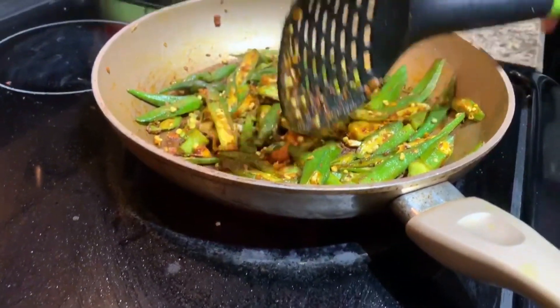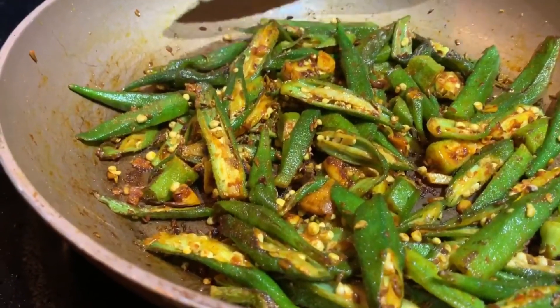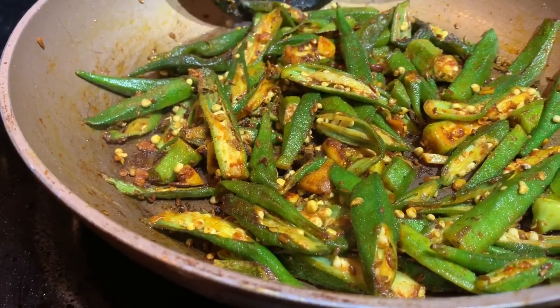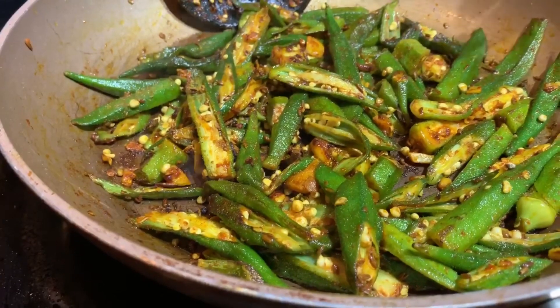There you go — that's the Indian style kurkuri bindi. Bindi is okra, and this is not fried. Very easy, simple, and quick — this took just over 15 minutes to cook. Hope you like it!